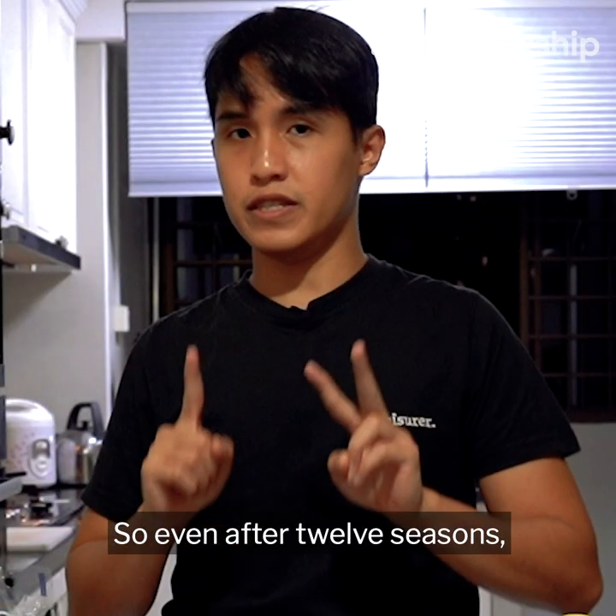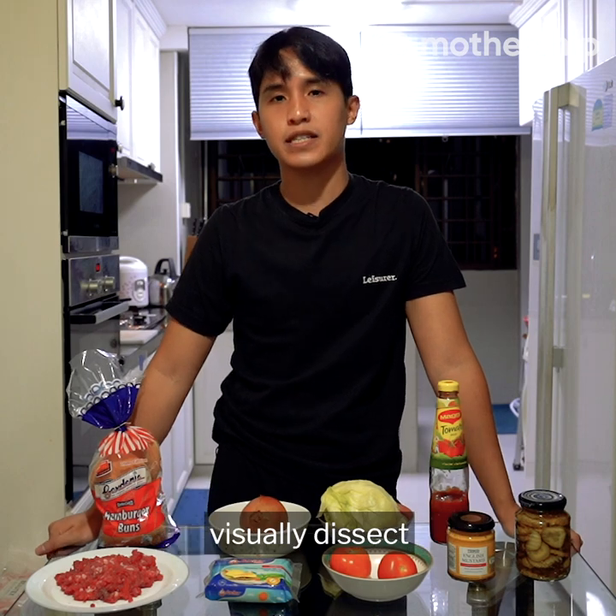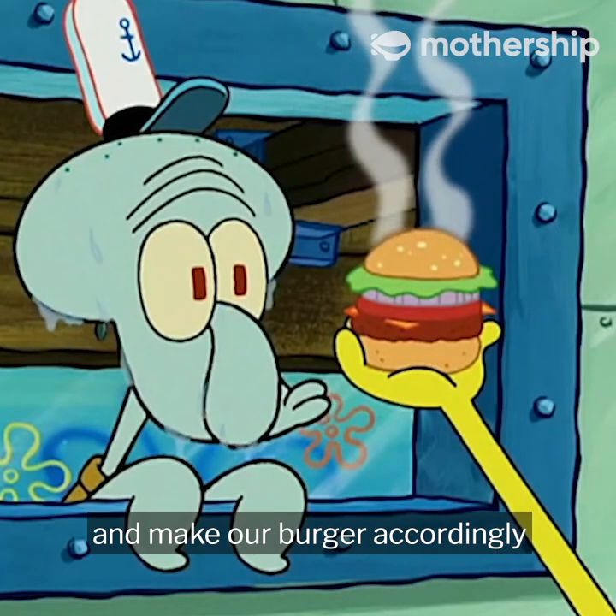So even after 12 seasons, the recipe of the Krabby Patty is still unknown — it keeps changing. So we are just going to visually dissect this Krabby Patty right here and make our burger accordingly.